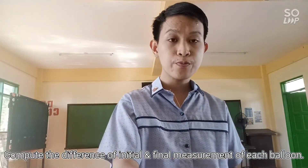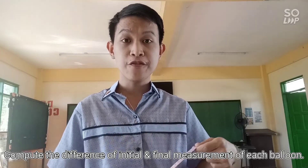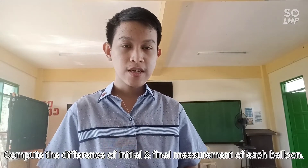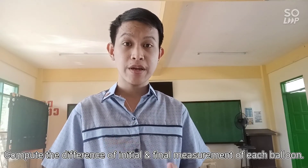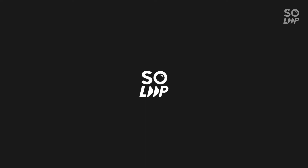Compute the difference between the first measurement and the second measurement of the circumference for each balloon, and record it on your table.